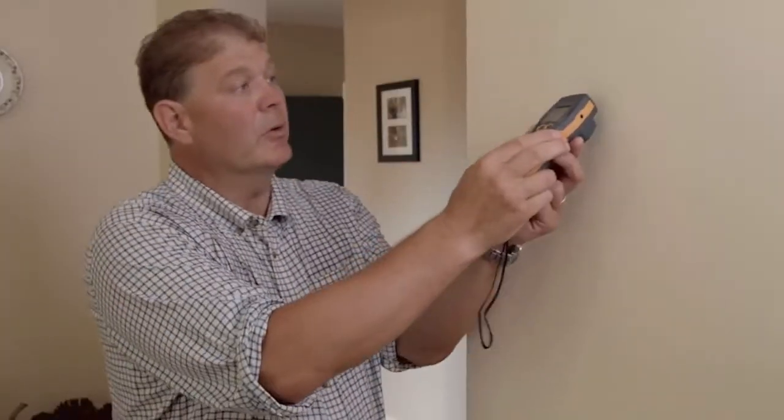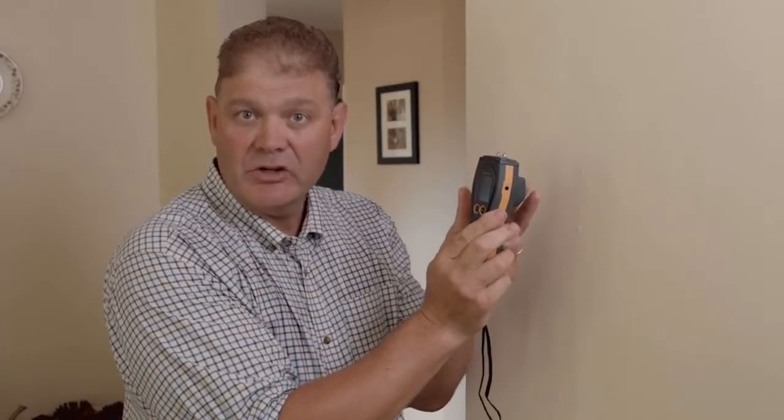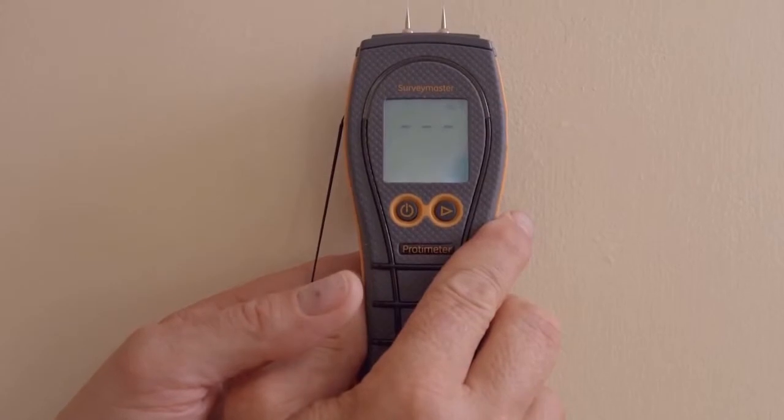Here's a quick technical tip on how to use the Survey Master to determine whether the moisture is on the surface or deep into the wall. Now in pin mode, we're going to see elevated readings in the red zone. When I change to non-invasive mode, because of Protometer's technology, we'll only measure the surface moisture in respect to the rest of the dryness of the material. So a thin film on the surface will only just show up on the meter.